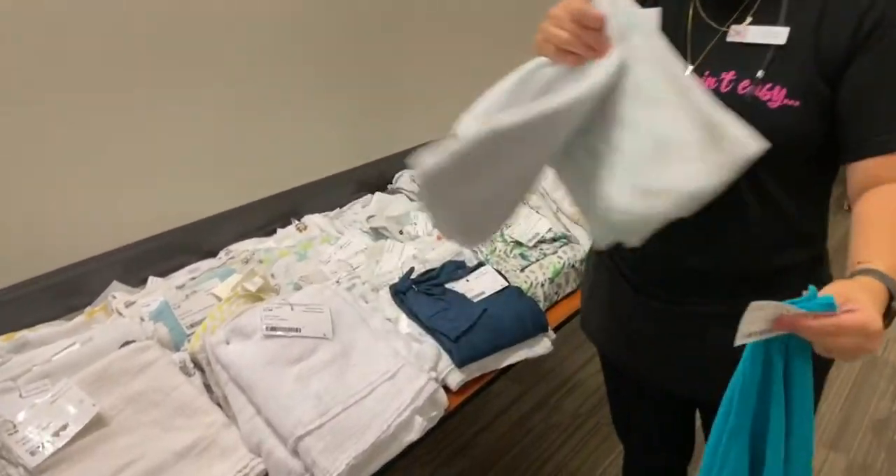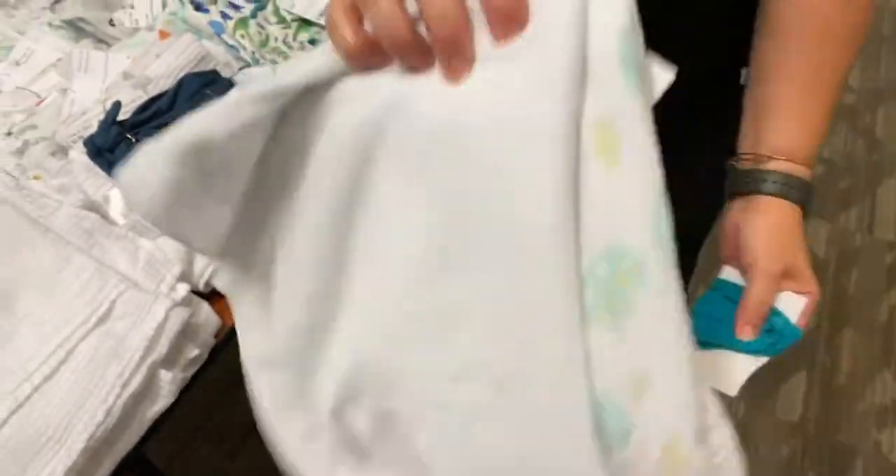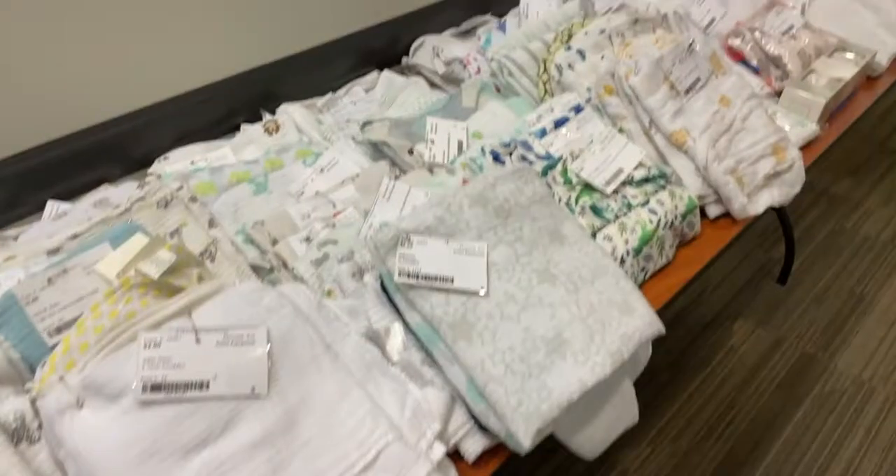If you have more than one, you can pin them all together with your tag in the corner right here. We're going to make them pretty on the table for you by gender.